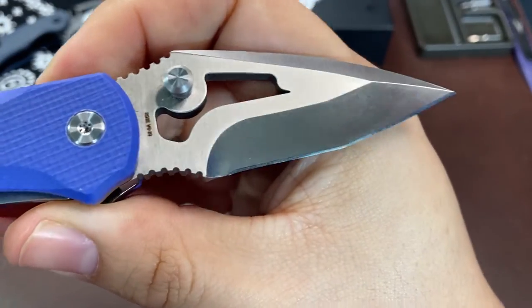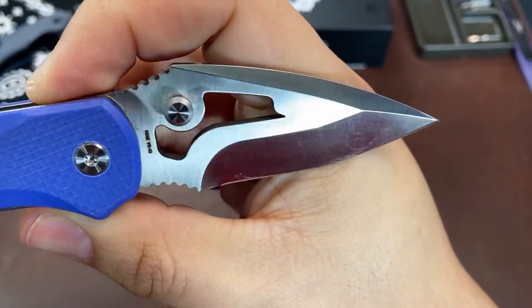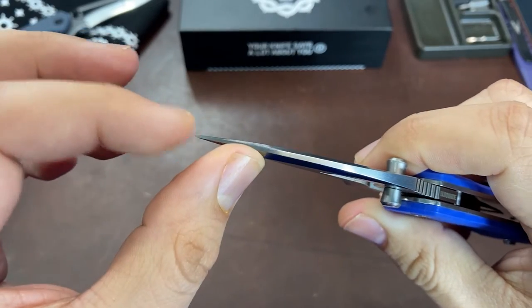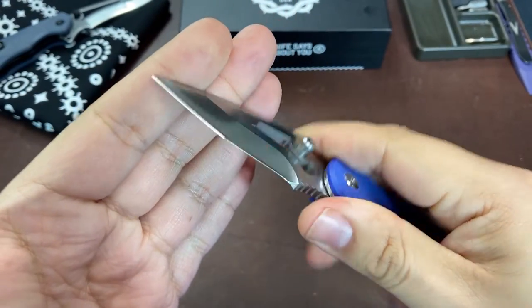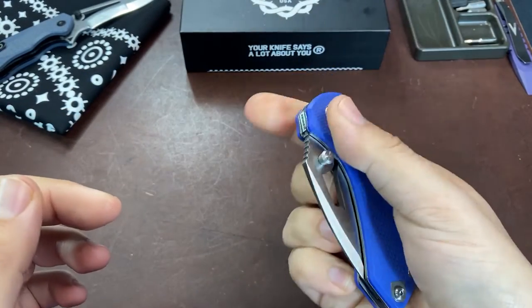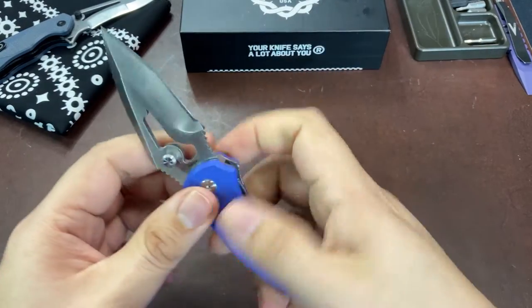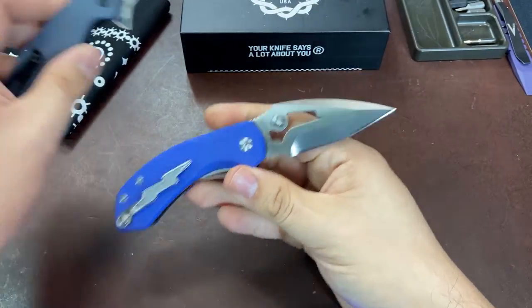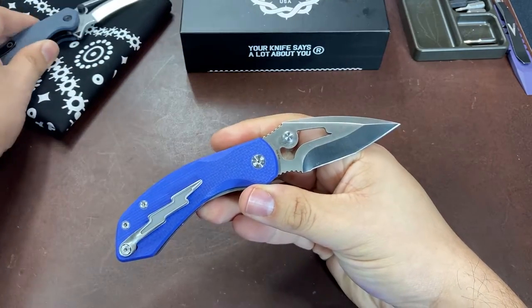I think this is one of the design elements that Burnside took a gamble on since it is so non-traditional. The bonus to this is that the tanto blade tip here is super pokey. The blade also has a large opening in it that could be used as an opening hole, but it's likely more cosmetic - one of those design choices that might leave some people scratching their heads since it's not really obvious what it's there for other than the design motif.